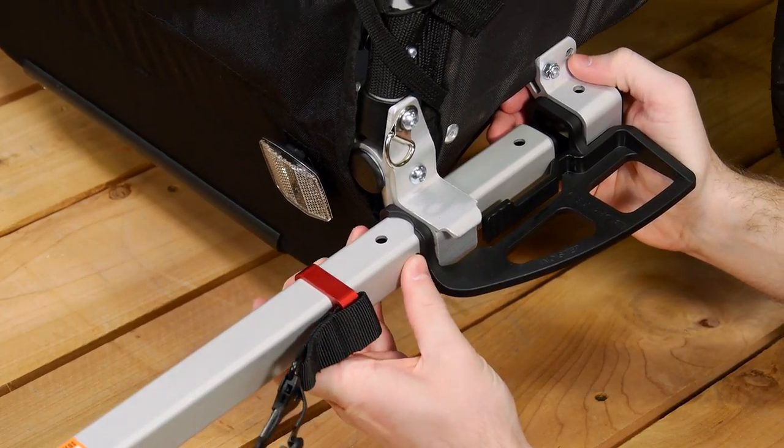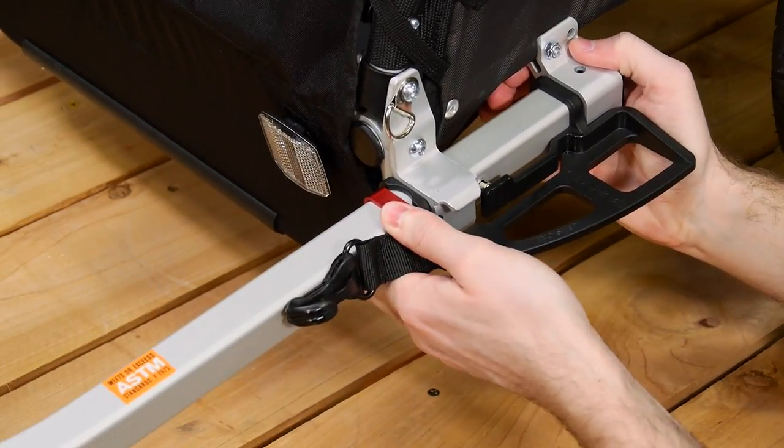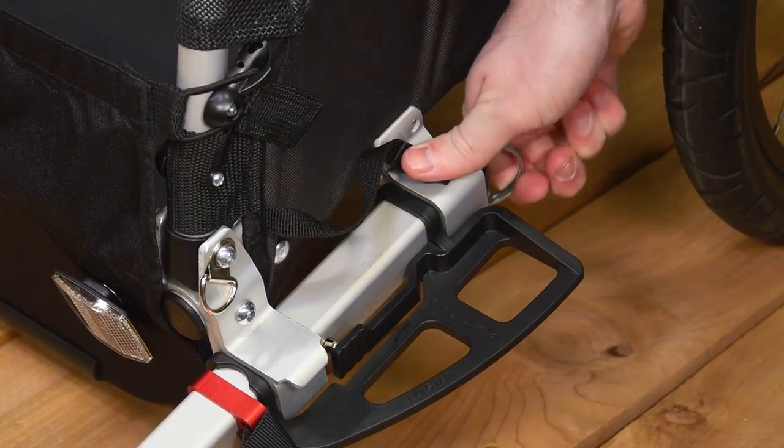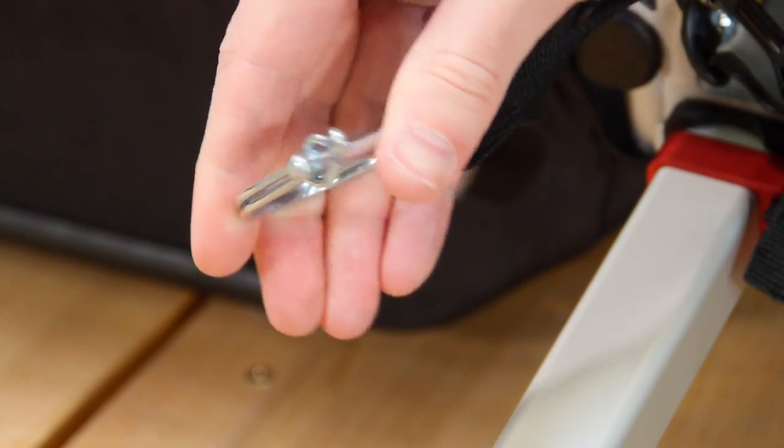Press the metal button on the side and push until the red square on the bar is flush with the receiver. Insert the retaining pin so it goes all the way through the receiver and tow bar, then secure. Always make sure the pin is locked closed.